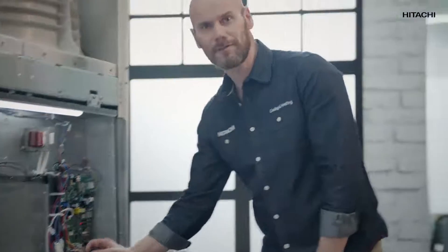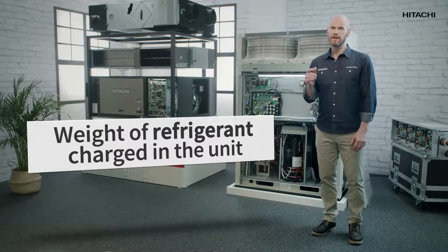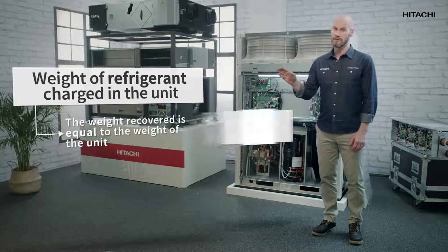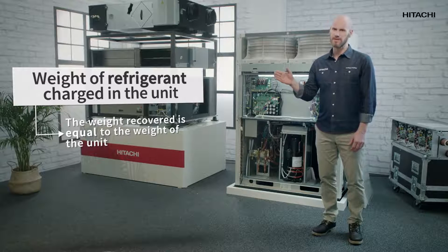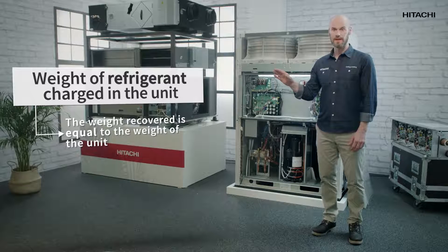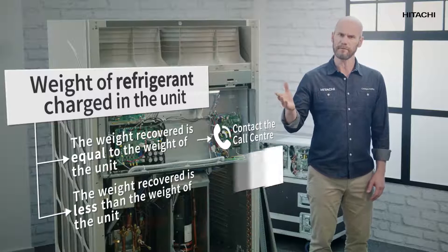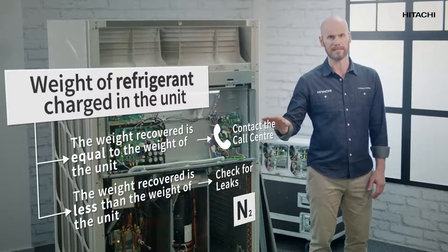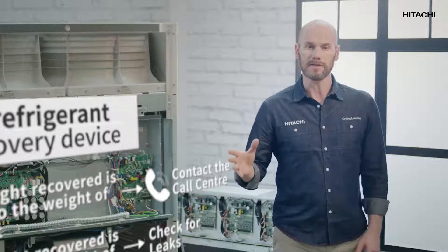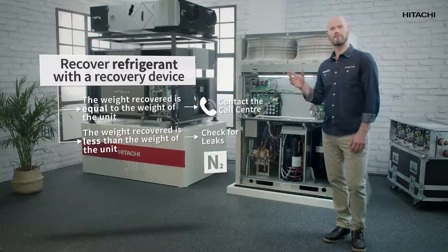What do we do now? Very easy — a leak test. To do this, we're going to recover the refrigerant with a bottle. If the weight recovered is the same as the weight of the unit, there might be a problem in the refrigeration circuit, and we should contact the call center. But if the recovered weight is less than the weight of the unit, we'll have to look for nitrogen leaks until we find them. Next, we'll empty the unit completely and refill it with the exact amount of refrigerant.